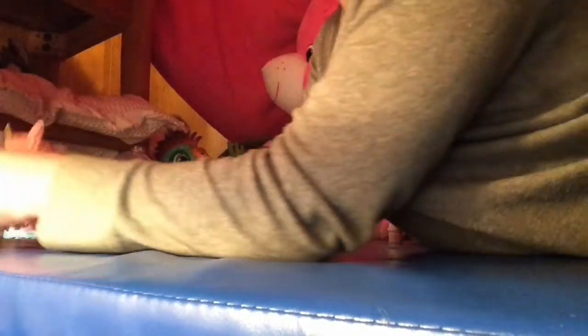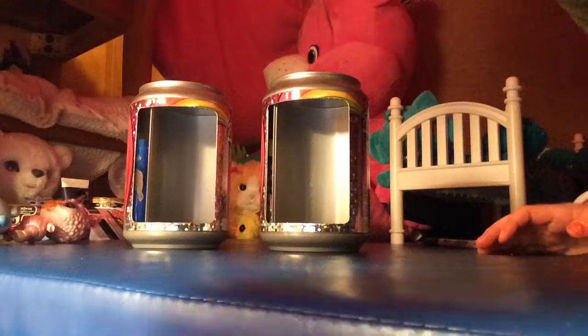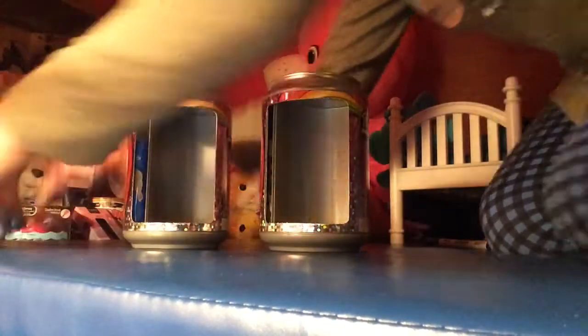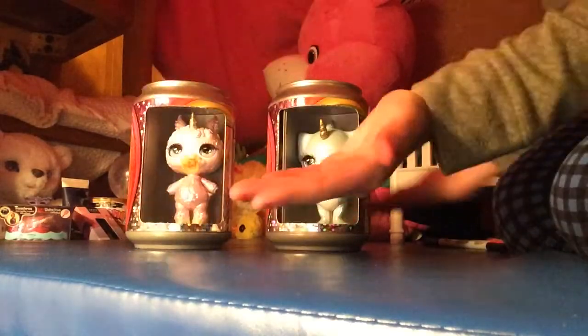My poopsies keep on falling over and then I don't even know what to have a house for. Oh yeah, I got an idea — take their old poopsie little containers, and there's a big spot for both of them so they can have a house.